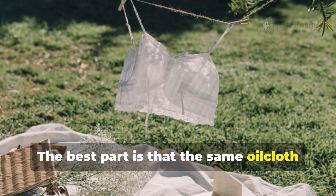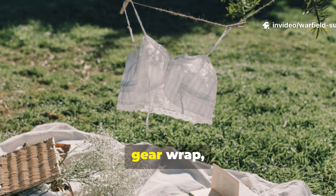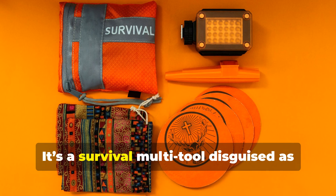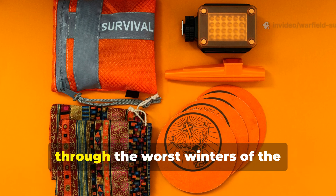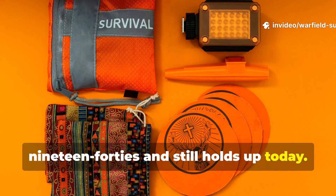The best part is that the same oilcloth you use on walls can double as a ground sheet, gear wrap, or even a firewood cover. It's a survival multi-tool disguised as fabric — a technology that carried people through the worst winters of the 1940s and still holds up today.